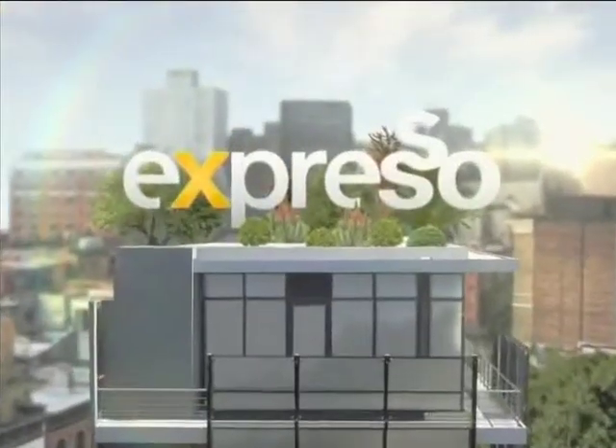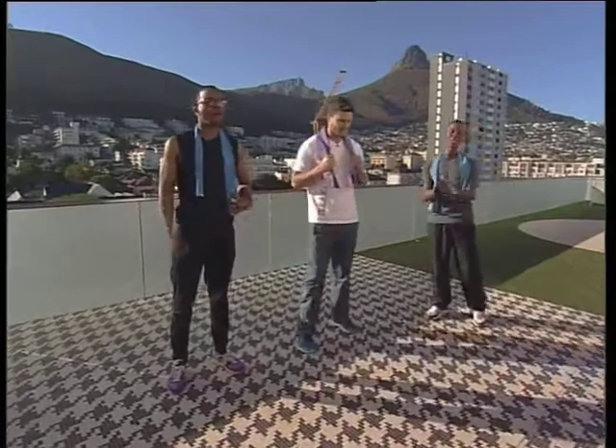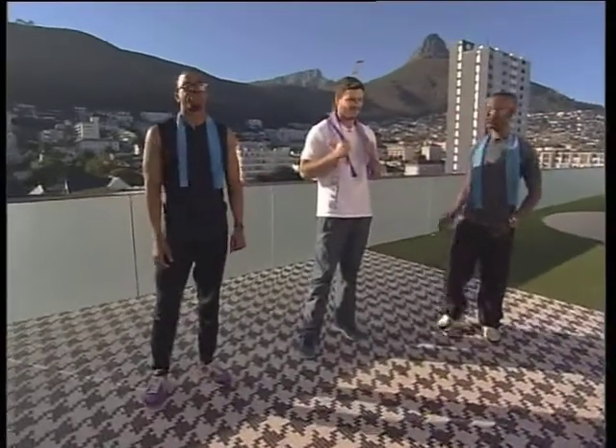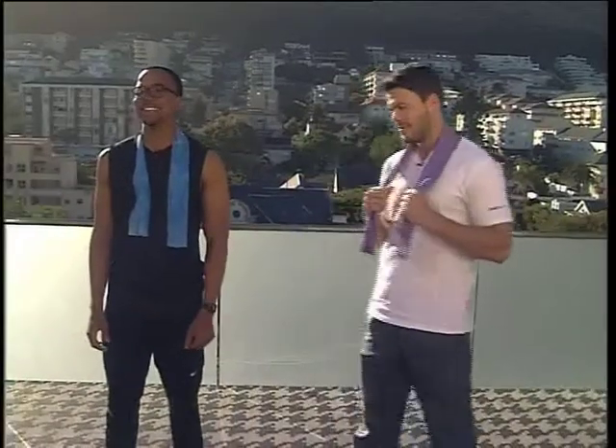Welcome back. It is your Feel Good Breakfast Show — this is Expresso on SABC3. Joined this morning by Lee Thompson, cover model and personal trainer, and Mubs Mabonyane, who's just lost his taste buds after that super smoothie showdown.